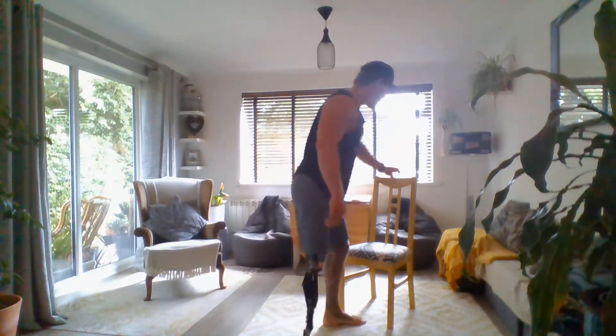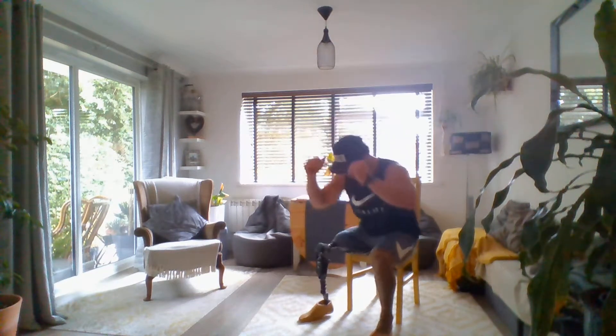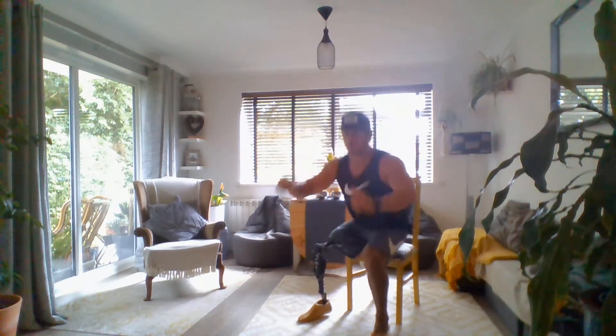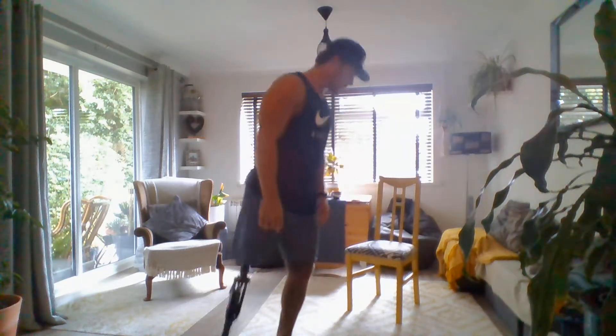Have a sip of water if you need to. We've got another 15 seconds rest — if you need more, you can pause it right here, take a few more seconds and come back to it. But if you're ready to go, let's get on with it. I'm going to push a little bit harder this time. One, two, three, four, and five — straight into burpees.